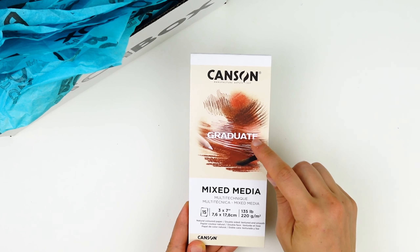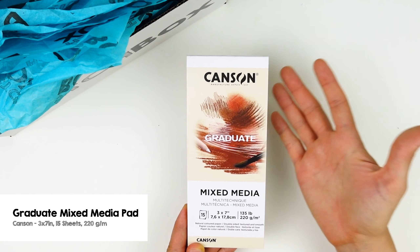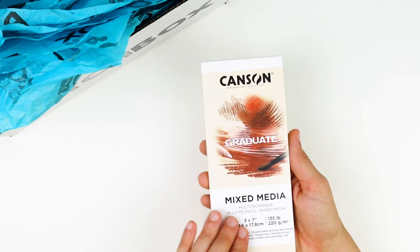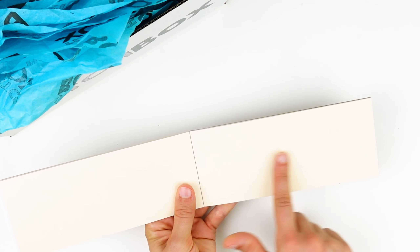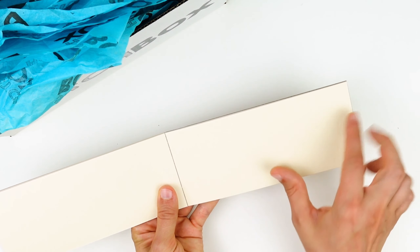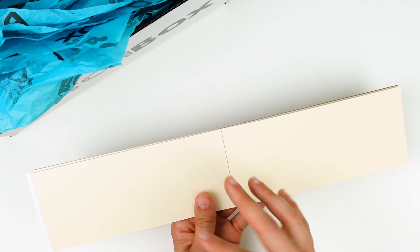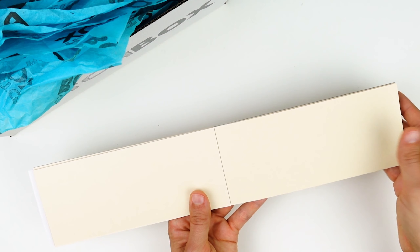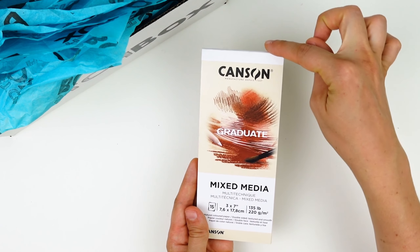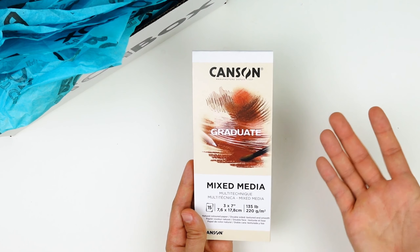The surface in this month's box is the Graduate Mix Media Pad by Canson. This mixed media paper is going to do well with both paint and drawing materials, and the warm natural color is going to be so cohesive with your autumn colors. This double-sided paper features a more textured surface on the front, which is great for painting, and a smoother surface on the back that's great for drawing fine details. The 3x7 inch elongated dimensions are going to be so fun for playing around with fall-themed bookmarks.